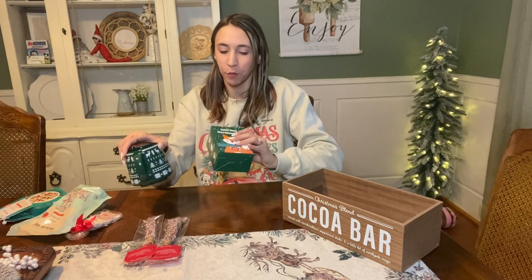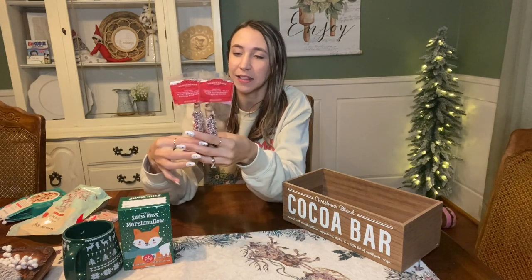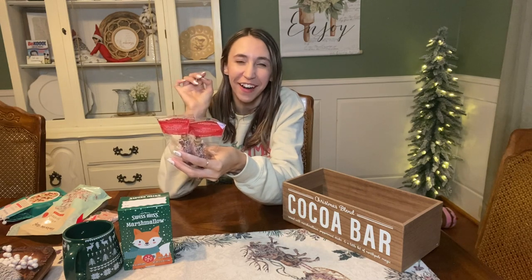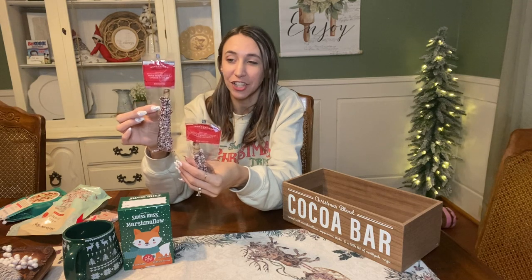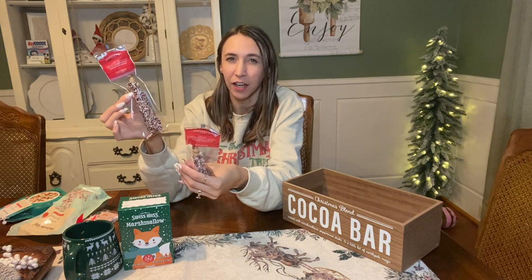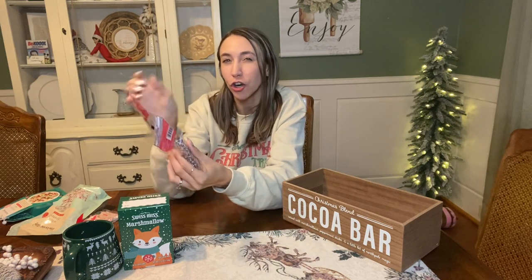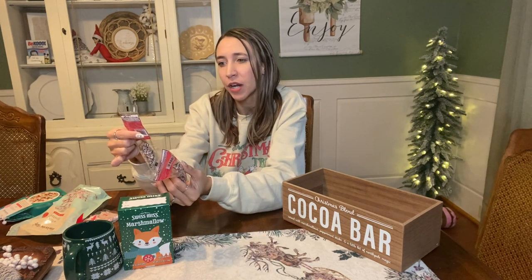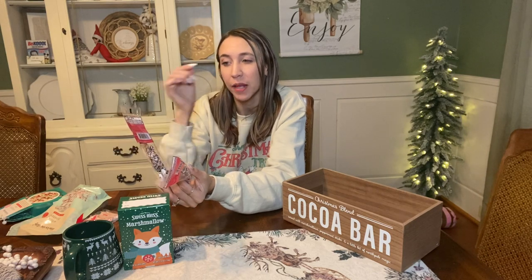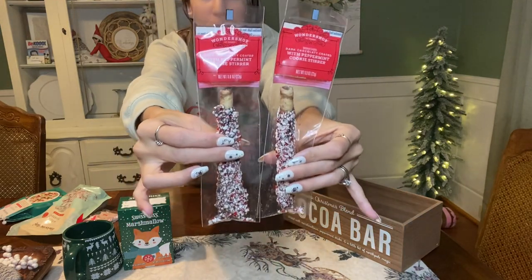So far we've got our green mug and our little green cocoa mix. Me and the kids have been eating these things - I put them in my own little hot cocoa area in the kitchen. These are only $1.49 each at Target, and they even have an offer on their app that makes them even cheaper. These are actually supposed to be stirrers for your hot cocoa, but you can eat them too - they're like wafer sticks. This one is dark chocolate coated with peppermint - it's a cookie stirrer. So I got a couple of those to put into the basket.